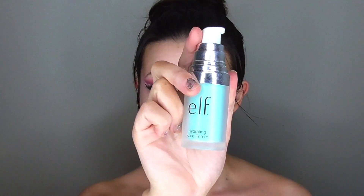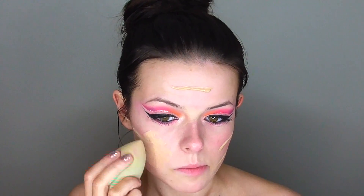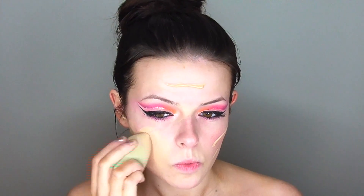Moving on to my face — zooming back out a little. First I'm priming with my e.l.f. Hydrating Primer, which is very inexpensive and makes your skin look blurred. Then moving on to foundation, I'm using my Maybelline Superstay Foundation in Classic Ivory, putting a couple squirts on my cheeks and forehead and blending it out with a damp makeup sponge I got at Winners for about eight dollars.